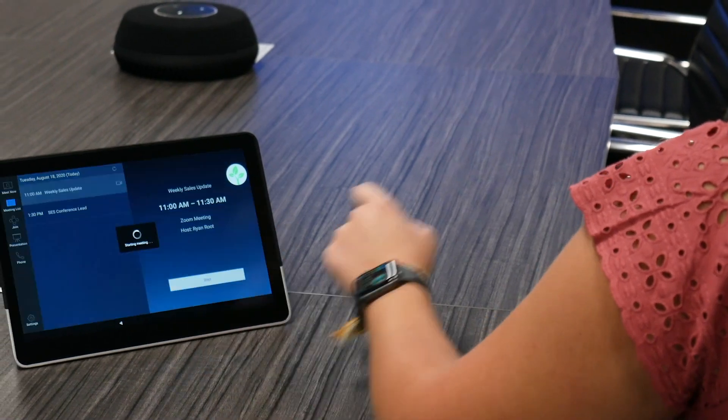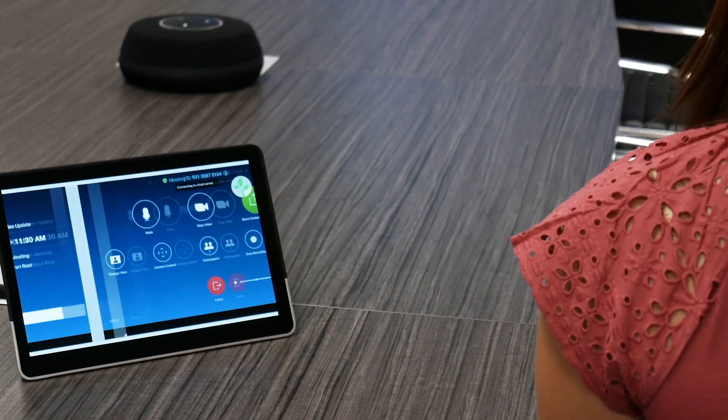Other than that, you would probably use the controller in the room for room management — things like initiating a video conferencing call, changing volume, or even dialing out a SIP call.